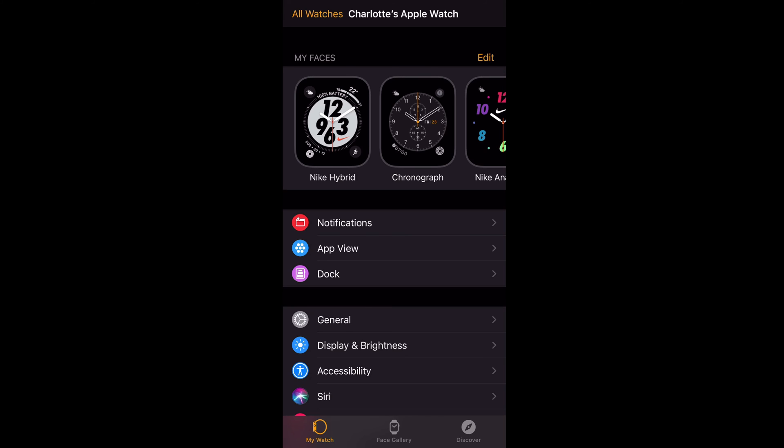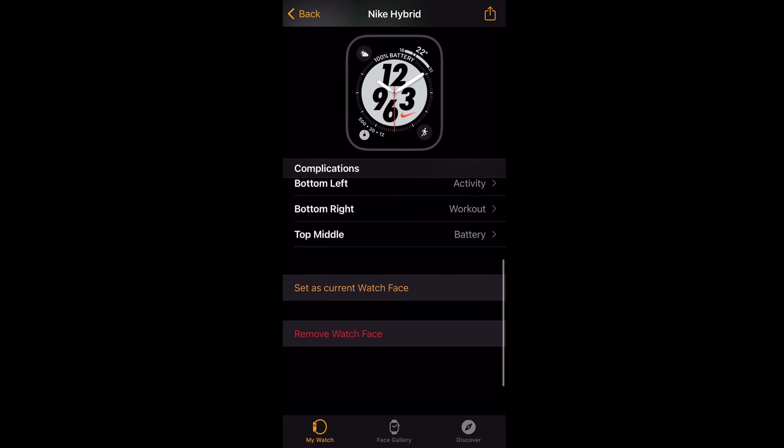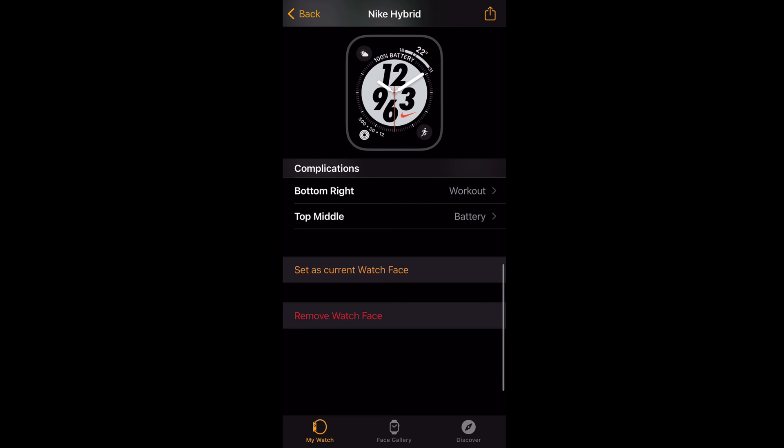By default all the Apple Watch faces that you designed are saved. So to change between them on the iPhone, open the Watch app, tap on the face you want to use which opens the edit mode, then scroll down and tap Set as Current Watch Face.